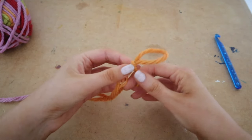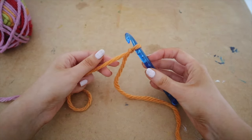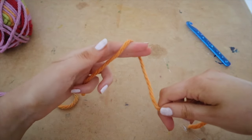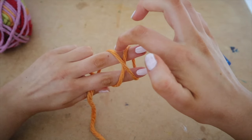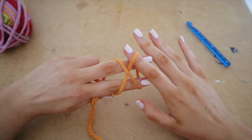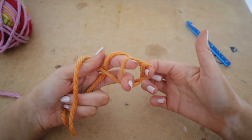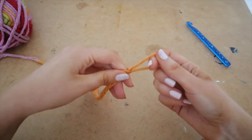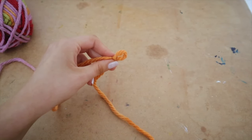Let me show you the slipknot again. Grab your yarn and create an X shape — you'll have a lower strand and an upper strand. Get your pointer finger and put it into the space underneath the lower strand, hook onto the top strand, then turn everything around. Remove your middle finger and pointer finger and pull up that loop. That is your slipknot. Pull it down a little bit, tighten that loop, and insert your hook.